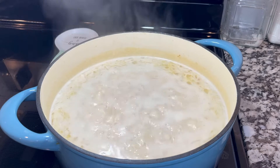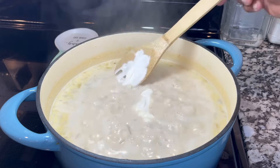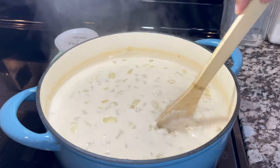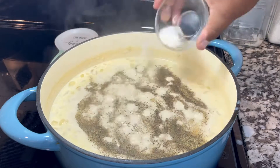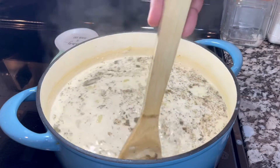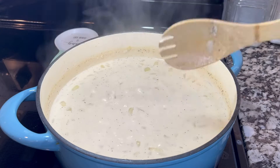My potato soup is already boiling. I'm going to add a cup — or as much as you like — of sour cream. I'm also going to add black pepper, garlic powder, and salt. I'm adding a lot of black pepper because I love the consistency and flavor it brings to this recipe.